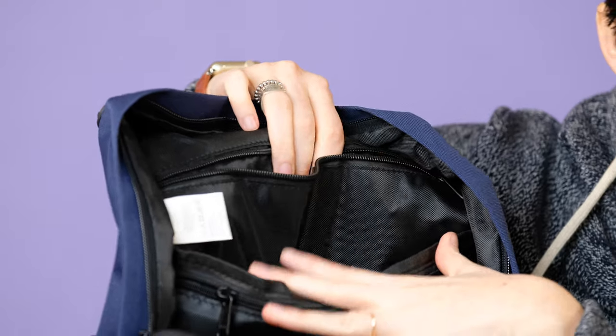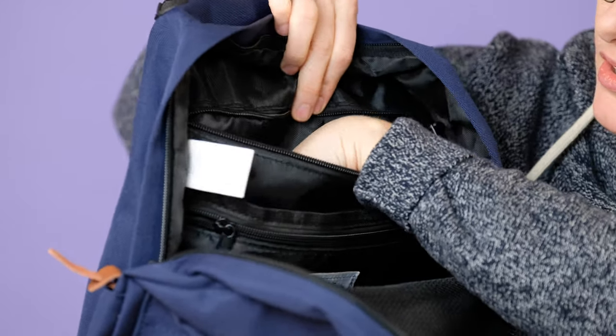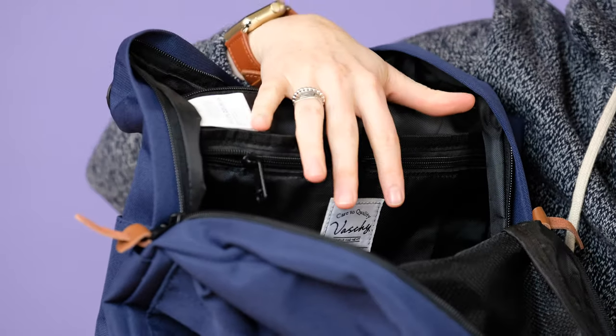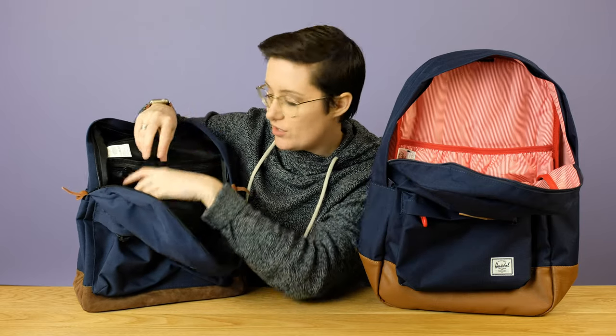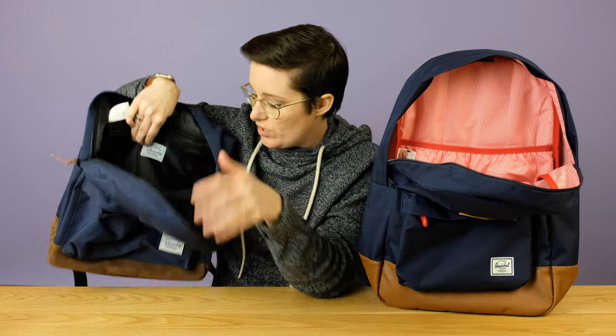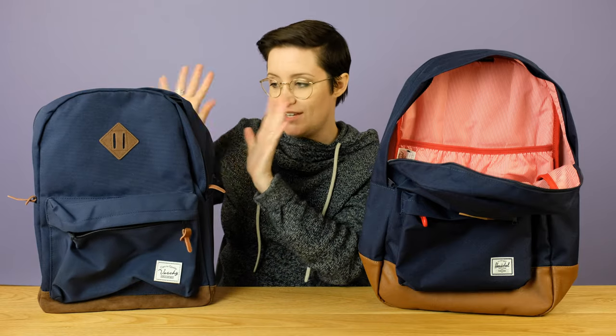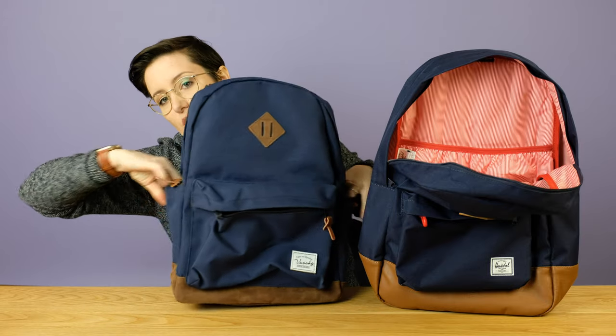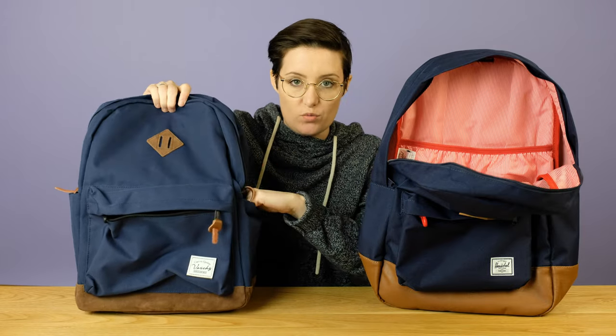On the Vashy bag — the $30 bag — there's a little zipper pouch up top, a main pouch for your laptop. Both bags will hold a 15-inch MacBook Pro and both can hold a 15.6-inch laptop. The Vashy has another zipper pocket, a mesh pocket on the front, a couple little pockets for your phone or keys, plus a water bottle pocket on both sides of the bag. There's a ton of different pockets in this bag.